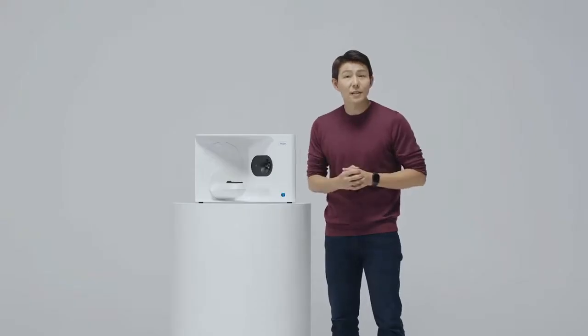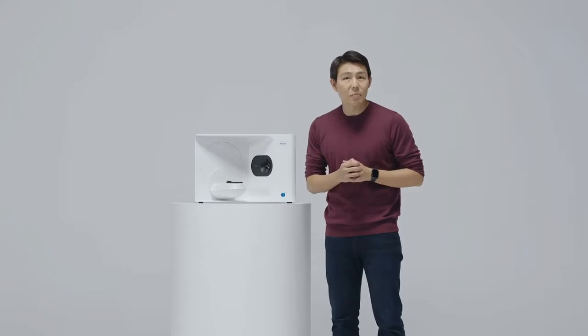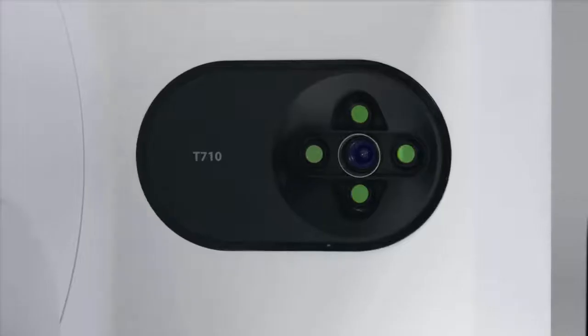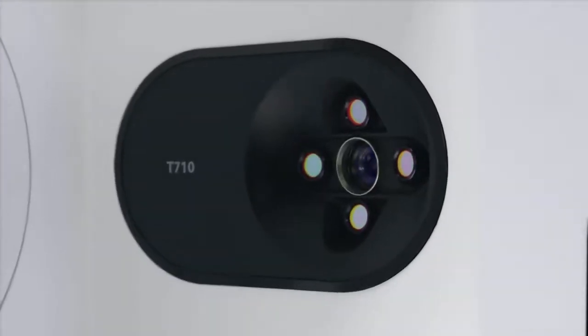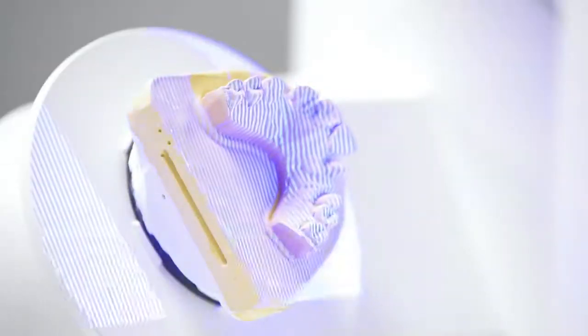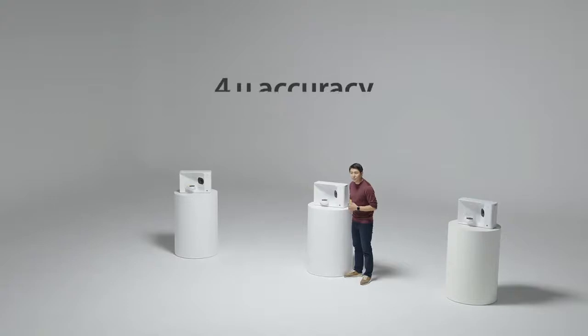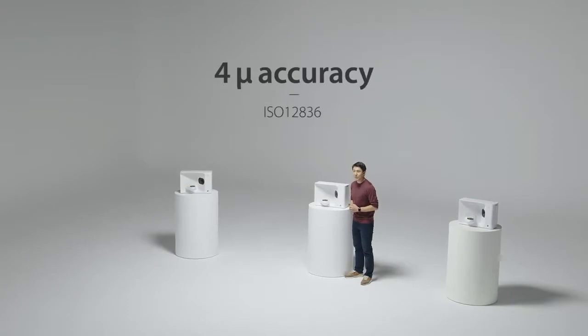In case you're wondering, the design is not the only component here. For starters, you can now do a full arch scan in just 8 seconds. We also upgraded to a 4-camera system, each with a 5-megapixel camera, to ensure there are no blind spots when scanning. And at 4-micron accuracy, you can be assured of the quality of the scan data.